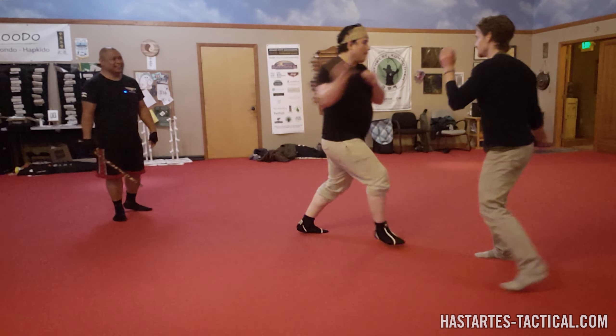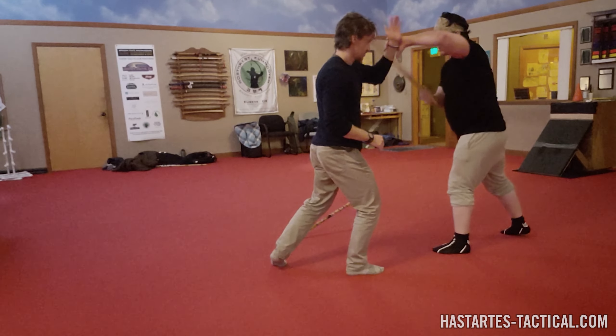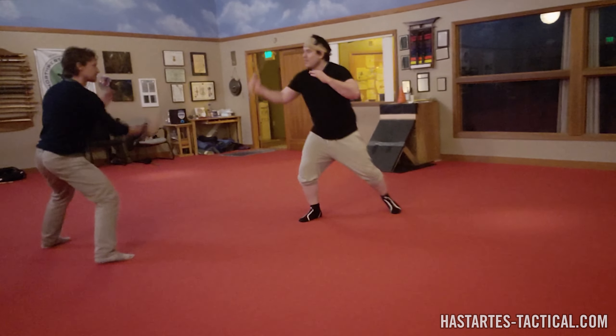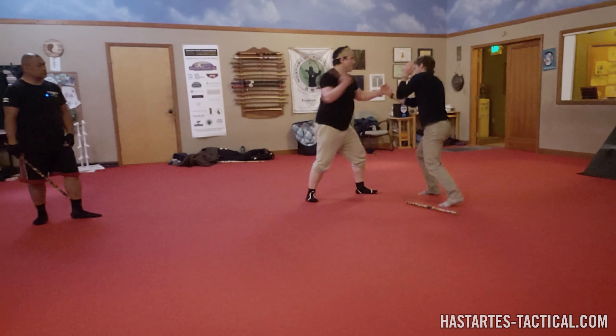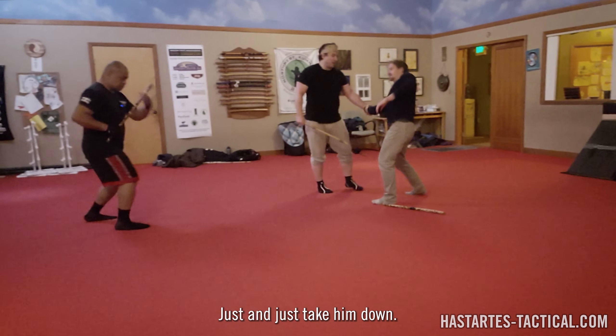He'll go out — make him go out again with a quick smack to the face. Can we puño him in the face first and then do it too? Sure. Everything is open to you now. After this, who says you can't do that raking puño across his face?